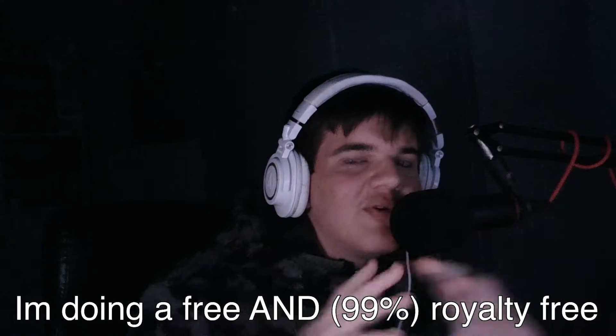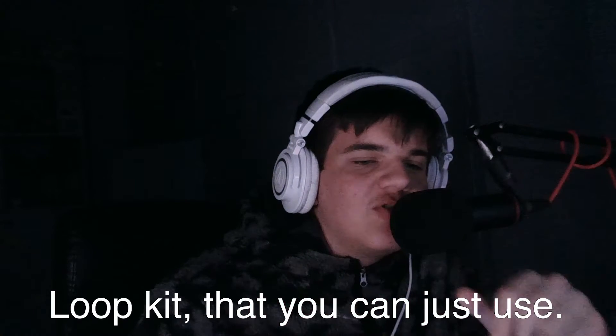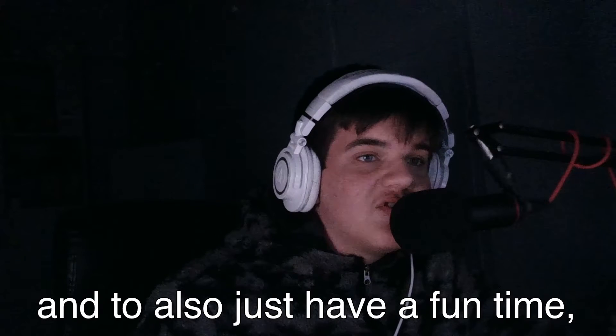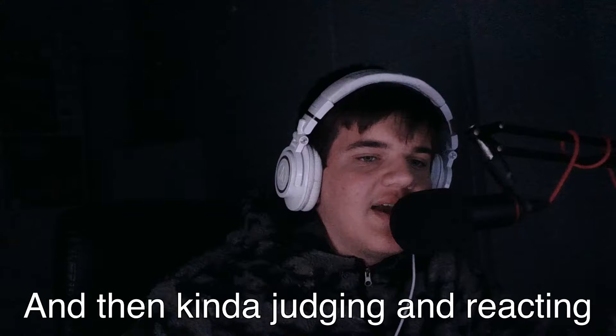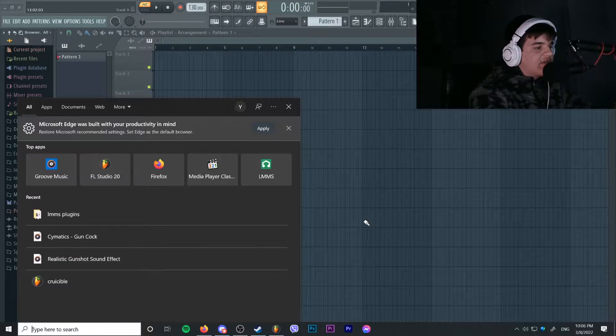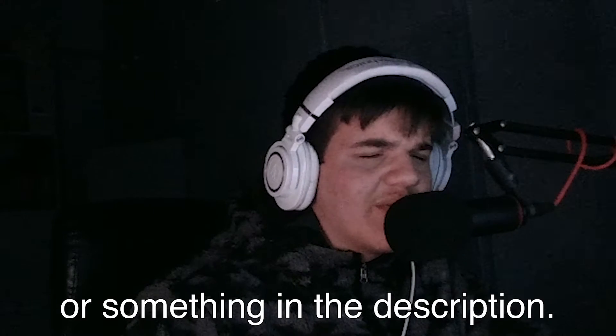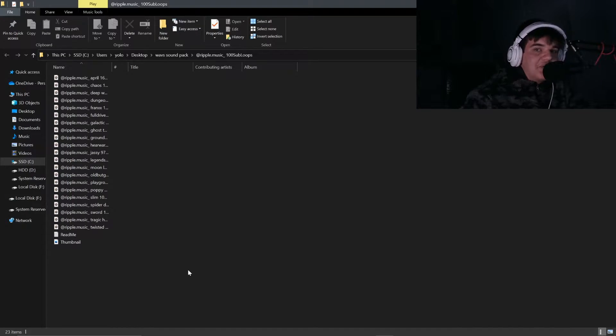For my hundred subs special, I'm doing a free and royalty-free loop kit that you can just use. Me and some other producers are gonna be making beats with it and then judging and reacting to each other's beats. There's gonna be a drive folder or something in the description where you can just download this for free.